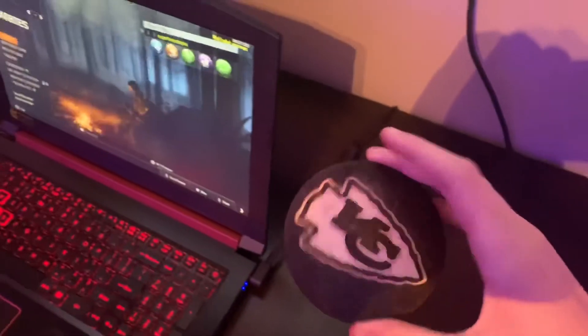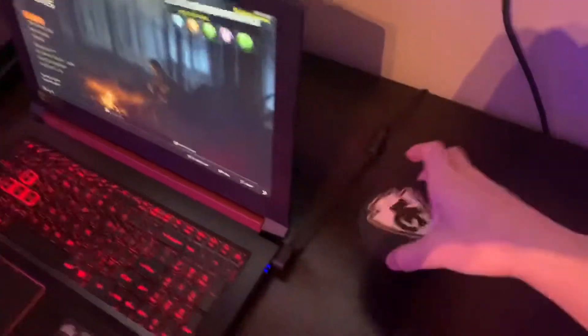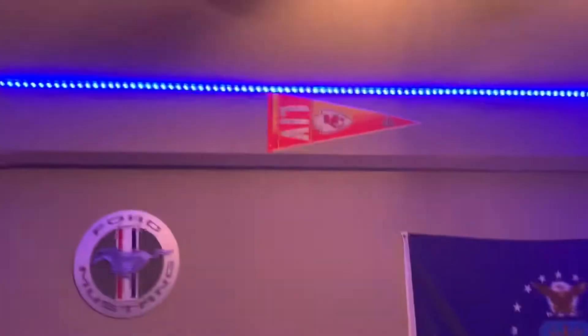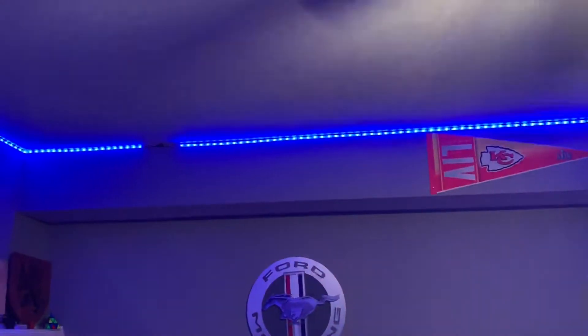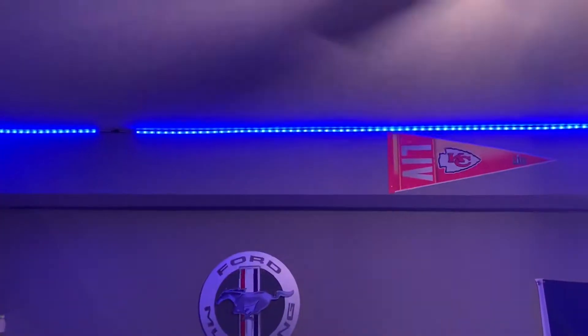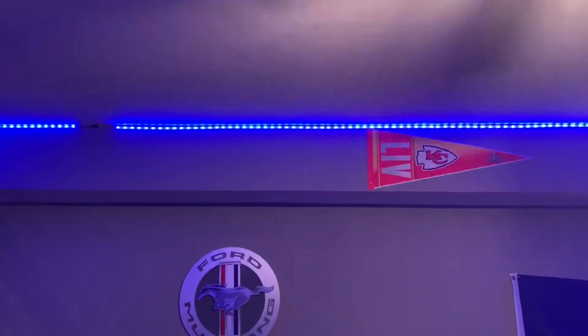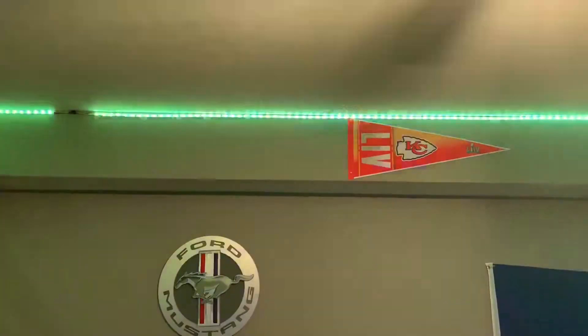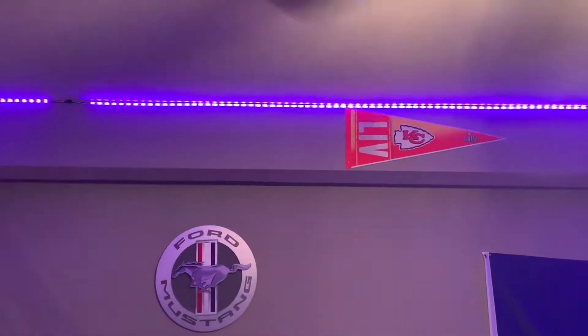And why not show my room? Got this nice Chiefs coaster right here, a remote, and another remote to control my lights — red, green, blue, and just a bunch of different stuff. Basically they're just different variations of red, green, and blue in their own little ways.